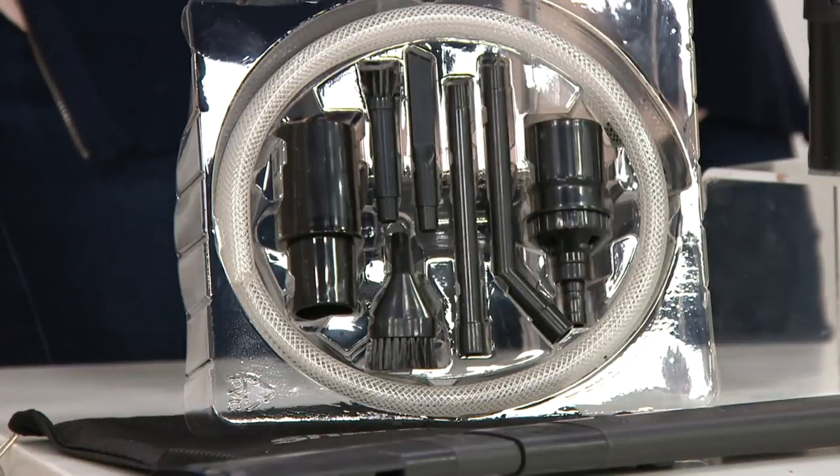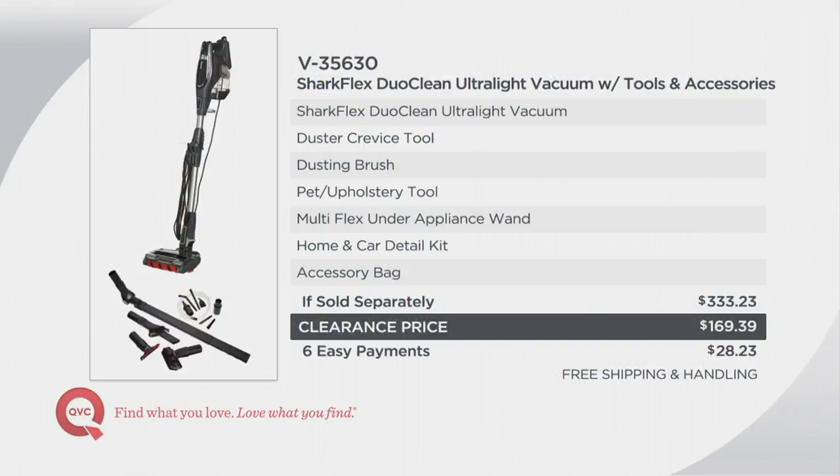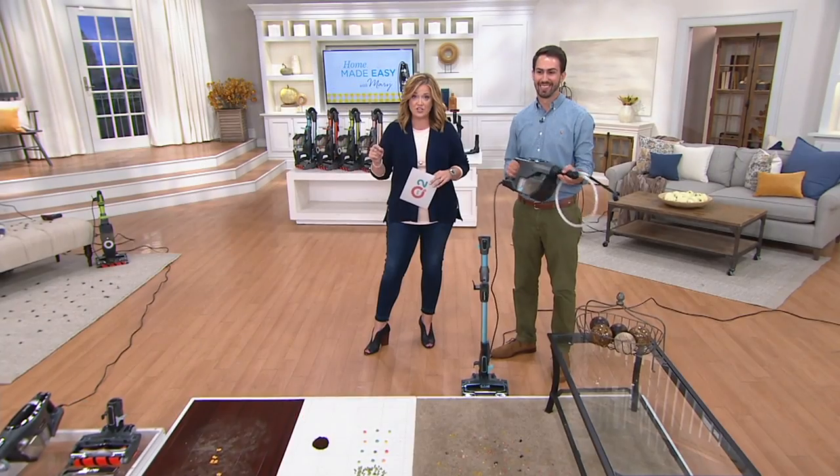You're saving more than you're spending by picking up the Shark Flex Duo Clean tonight. If sold separately it could cost you $333.23, so you're saving $163.84 right there. We tacked on free shipping and handling which saves you an additional $162.22, so you're saving $180.06 when our total clearance price is $169.39. We have it available on six easy payments of $28.23.